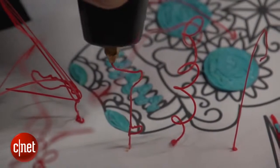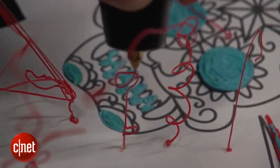3D printing doesn't have to happen in a massive printing box — you can do it with a simple pen. This is the 3Doodler, a Kickstarter-funded project that's getting its first public airing at the IFA trade show in Berlin.